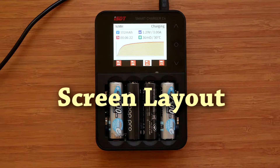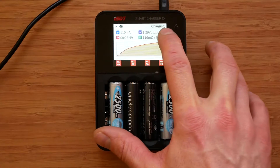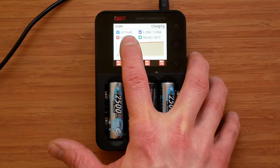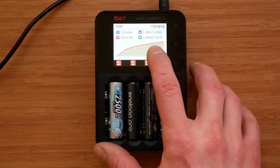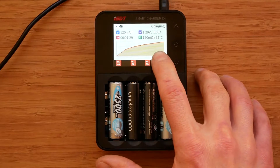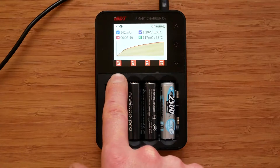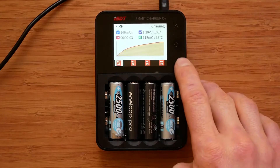Let me quickly explain what's happening on the screen — and it looks much better in real life than on camera. In the top left corner there's the battery chemistry. On the other side is what the charger is doing. There's the number of milliamp hours put in or drawn from the battery depending on whether we're charging or discharging, total charging time, battery voltage and charging current, and also internal resistance and battery temperature — there are 5 temperature sensors inside. A nice graph below shows voltage change over time, and indicators show which battery's information is displayed. This cycles through all batteries at an interval of 5 or 10 seconds, or can be switched off, and can also be cycled manually by pressing any button.